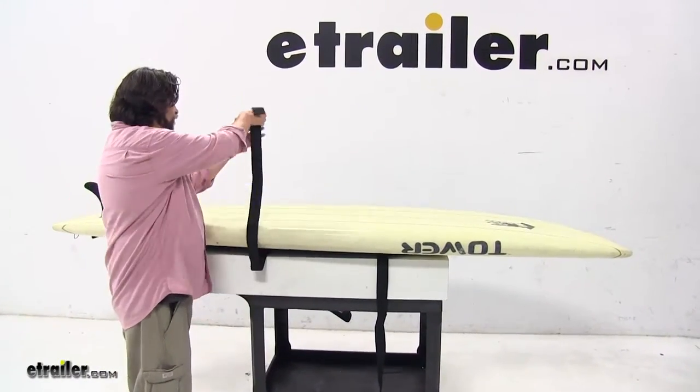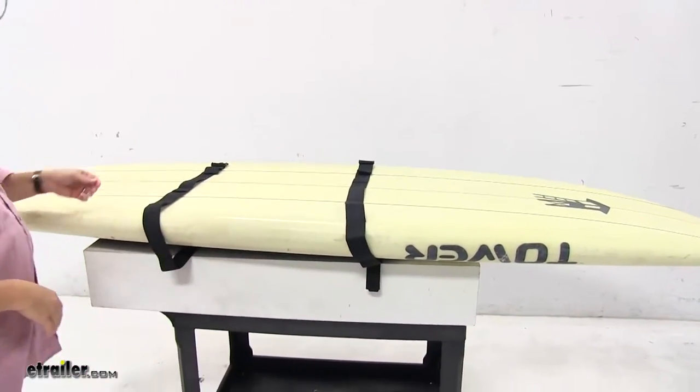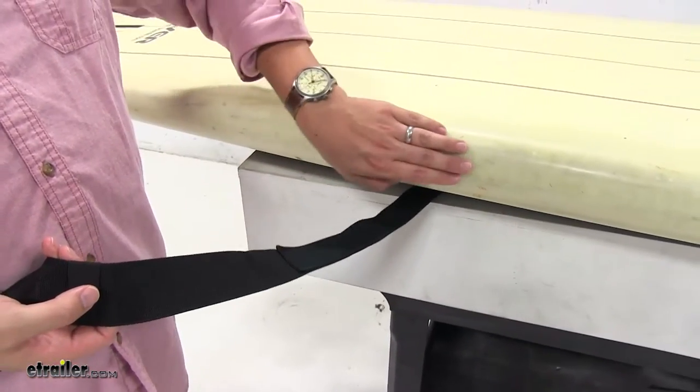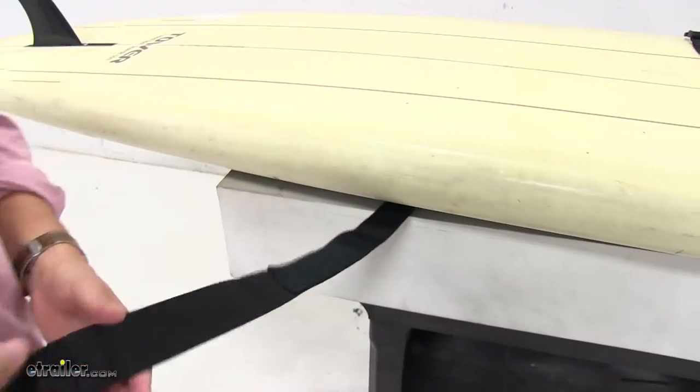I would like to point out that on these straps, you have padded portions — like right here — to make sure that when it sets up against your stand up paddle board, there's not going to be any scratches or abrasions caused by the sling.